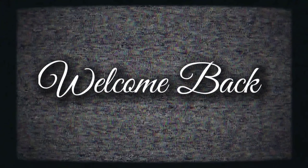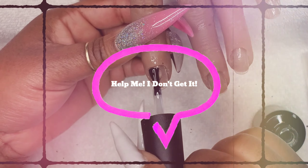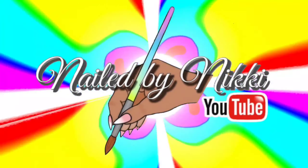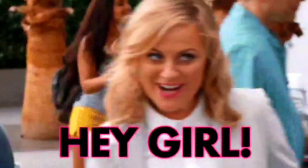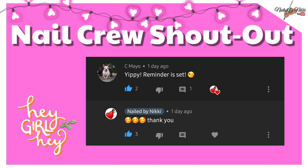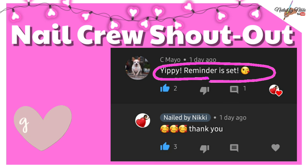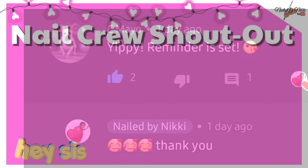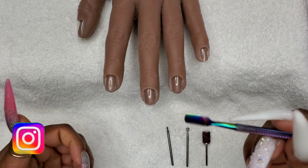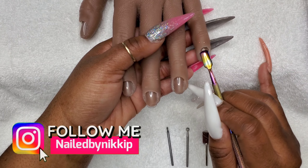Welcome back, crew! In this video I will be going into detail on the pop-off method, so all your questions — I got you. Before we get into that, let's give a hey girl hey to my girl Cmao. She had her reminder set — thank you girl, that means a lot. She is not trying to miss a video; she said she had reminders set and we are ready to roll.